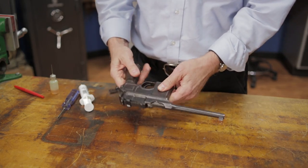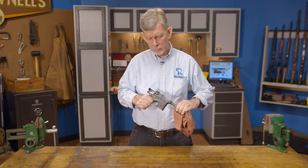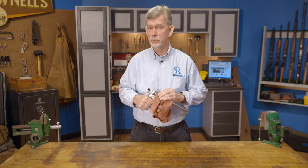With the pistol assembly completed, we'll want to perform a function test and ensure the safety is working properly. Then all that's left is to wipe down the metal surfaces with an oily rag or a silicone cloth, and the job is done.